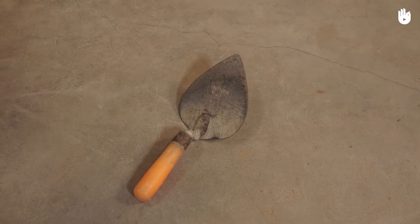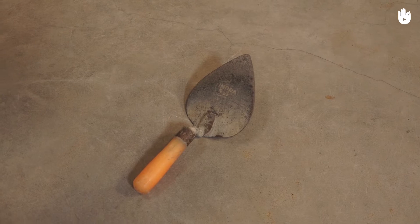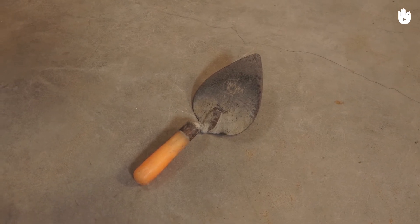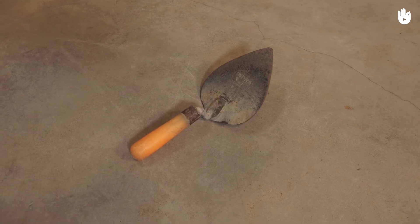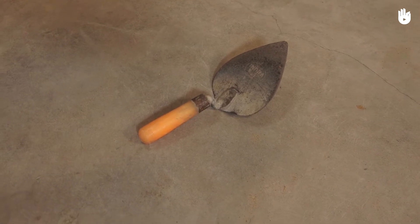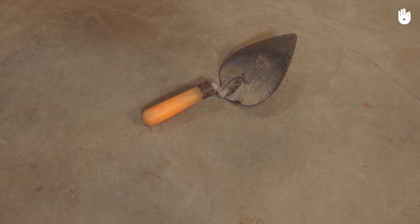In this video you will learn how to use a trowel. A trowel is a tool that consists of a flat metal blade held by a short handle. It is used for mixing and applying cement, mortar and concrete.